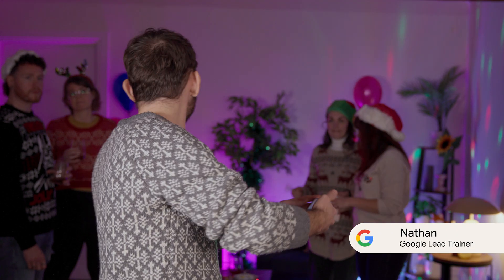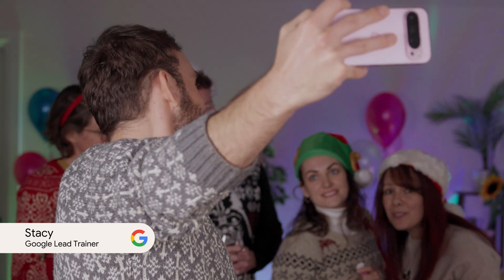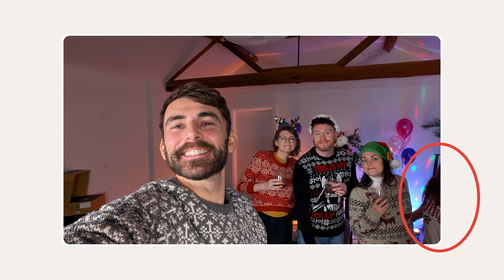Hey everyone, gather round, let's take a photo to celebrate. Squish in. Nice, am I even in the photo? We've all been there, right? It's the perfect moment for a party pic, but getting it right can be tricky, and Add Me on Pixel 9 phones can really help. So here are some tips on how to get the most out of this new feature.